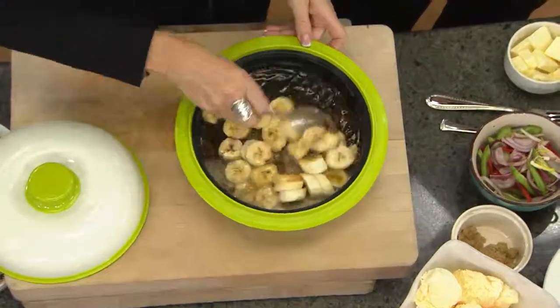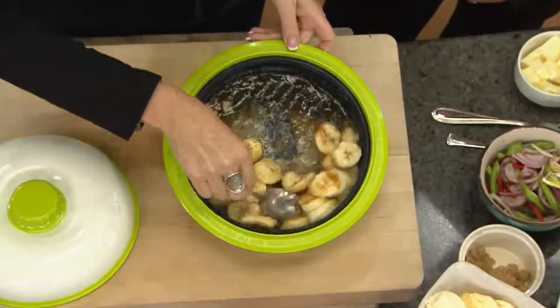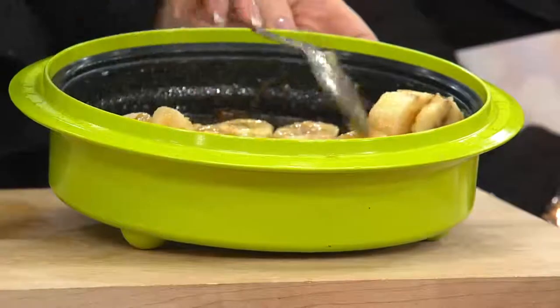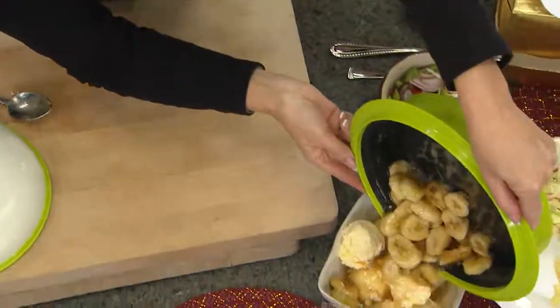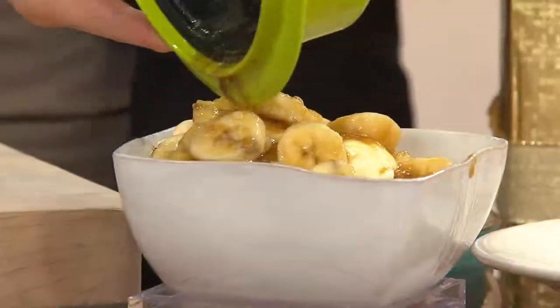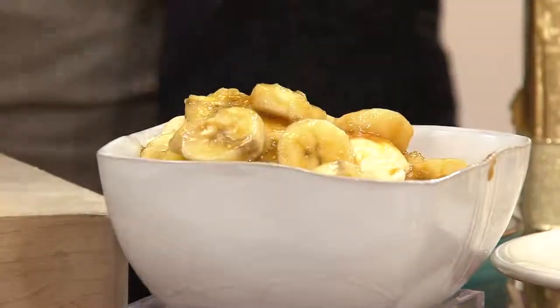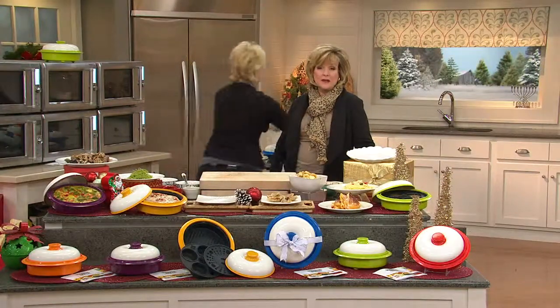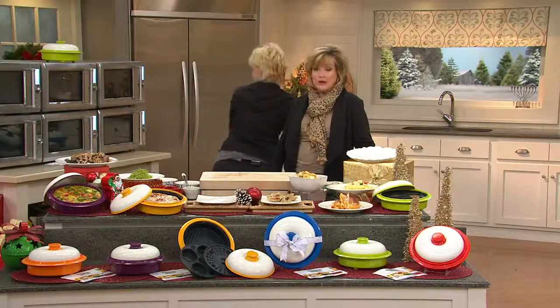A beautiful Bananas Foster that's caramelized, and that smells delicious with brown sugar, butter. You can add some cinnamon, some people like to add rum. It really doesn't require much of anything. Pour it over your ice cream, and you will have in a minute and a half caramelized Bananas Foster that tastes like you were at a really fancy restaurant. I sent this to my parents, like I do so many things, and I got one for ourselves.